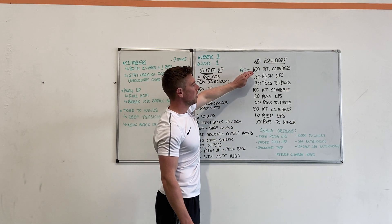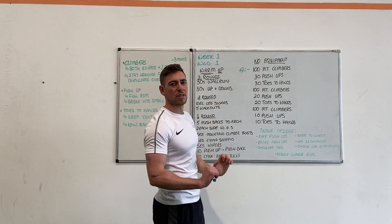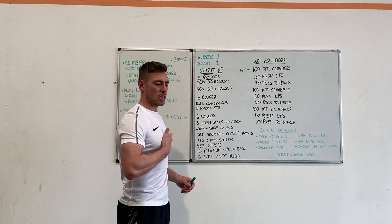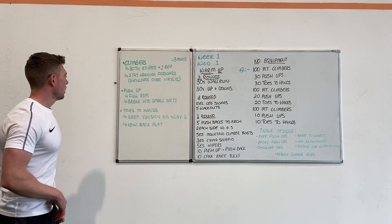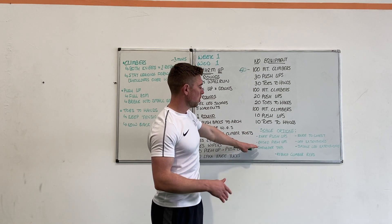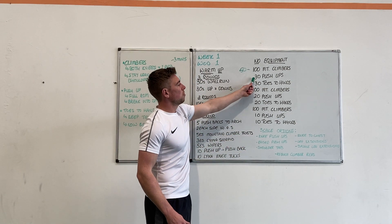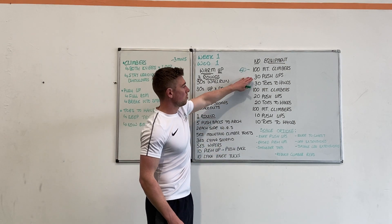After your mountain climbers you're going into push-ups — 30 push-ups, which is going to be quite a lot. Your shoulders, arms, and wrists will already be taxed from the mountain climber position. We want full range of movement on the push-ups — going down tapping your chest off the ground and back up. There are a couple of different scaled versions: push-ups from the knees, raised push-ups against a table or chair, or shoulder taps. Don't worry if you think you can't do push-ups — we can scale back and also reduce the reps if needs be.